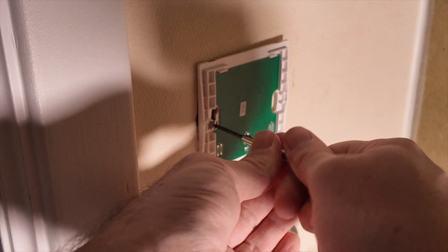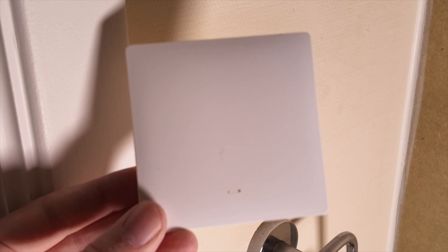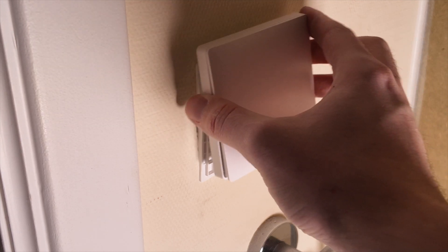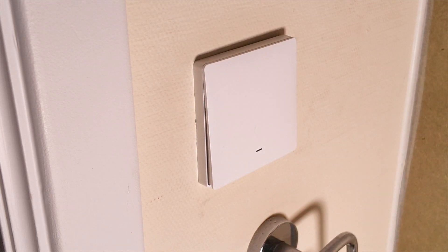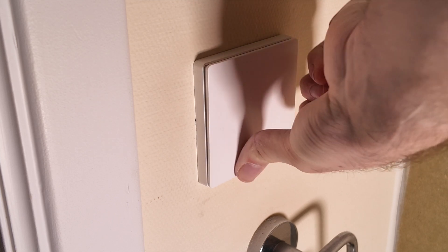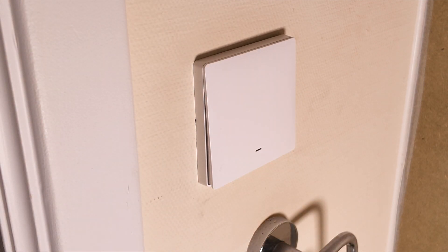You can turn the electricity back on. Now let's go to the computer to set it up with Home Assistant. For the Home Assistant integration, you will need an active Home Assistant server and the Zigbee2MQTT add-on installed and set up.